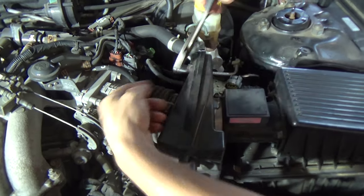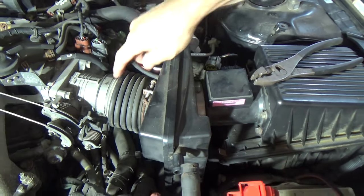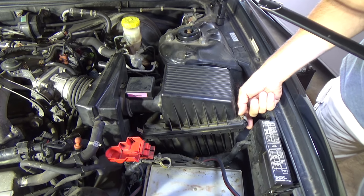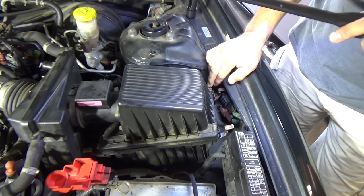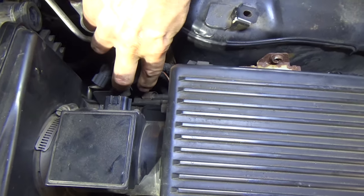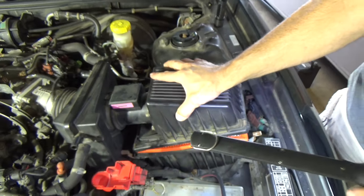There's a small hose here - just be careful. If you break one of these hoses, make sure you replace it. Then there are four clips right here. There's one here, one here, and one over here. Back here is one that's a little tricky to get to - pop that out. Now this can easily come up. There's our air filter.